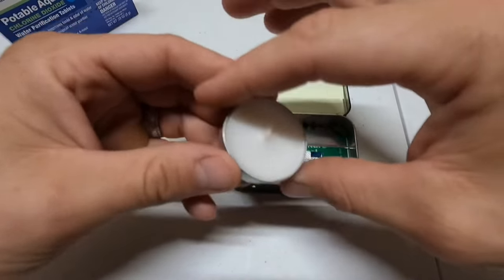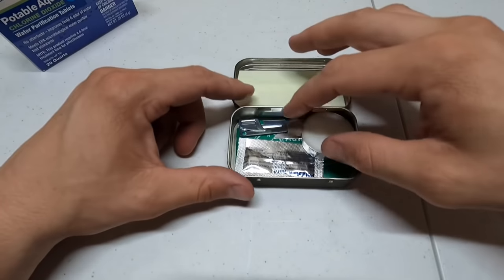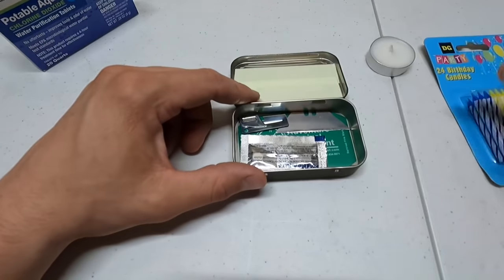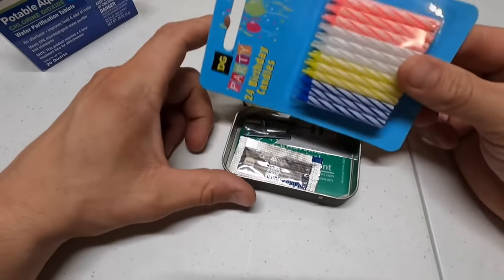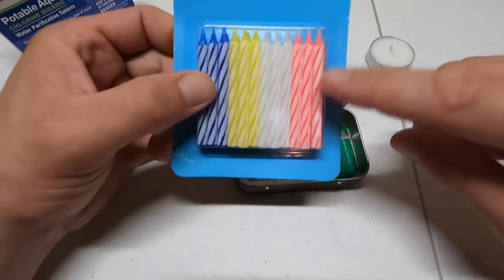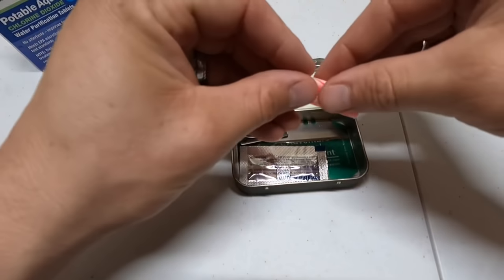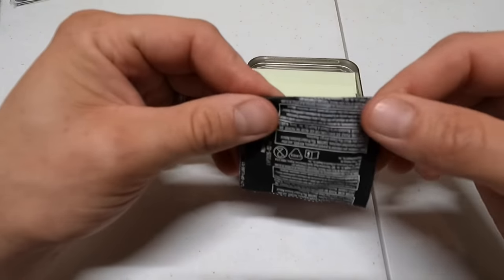I was thinking a tea light candle, which takes up more room, or we can just do some birthday candles. The birthday candles take up room lengthwise but keep everything distributed better. I think we're going to use some birthday candles — I'll put three of those in there.